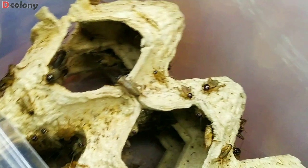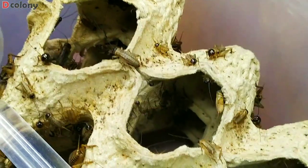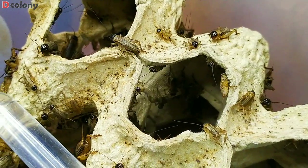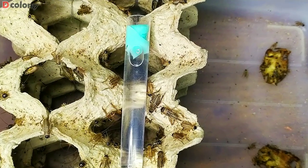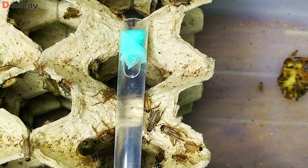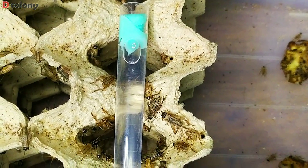These crickets are actually in the second generation now, so I need one or two more generations. Anyway, we can also use a test tube setup like this to hydrate them, if ever we run out of fruits or vegetables.